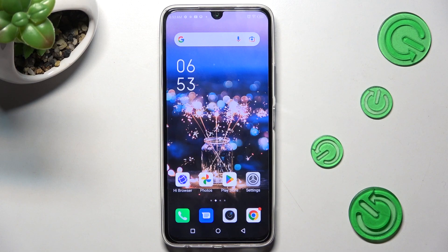Hi, in front of me is the Infinex Note 12 Pro, and today I would like to show you how you can resize the font on this Infinex.